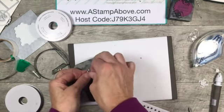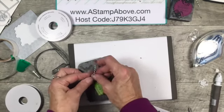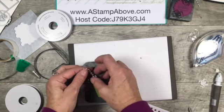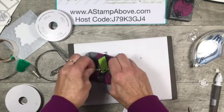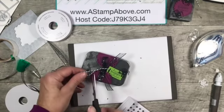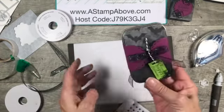When Molly gets ready to open this little treat, she's just going to slide this belly band off and open it up. If she wants, she could put some different treats in it and share it with a friend. I think Molly's probably going to want to keep this one because it's so adorable. You guys don't know who Molly is - she's one of my grandkids who likes to come over and stamp with me. Look at how cute that is!